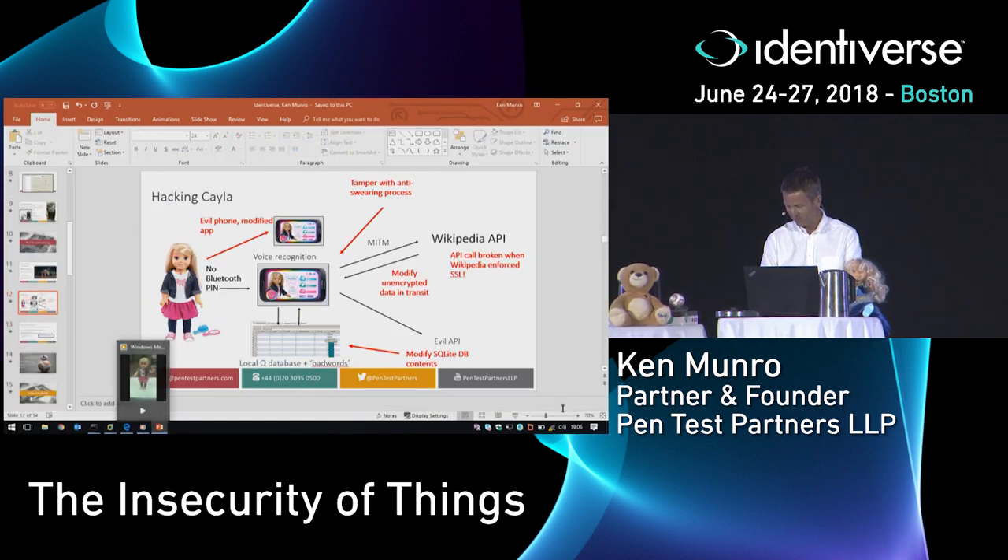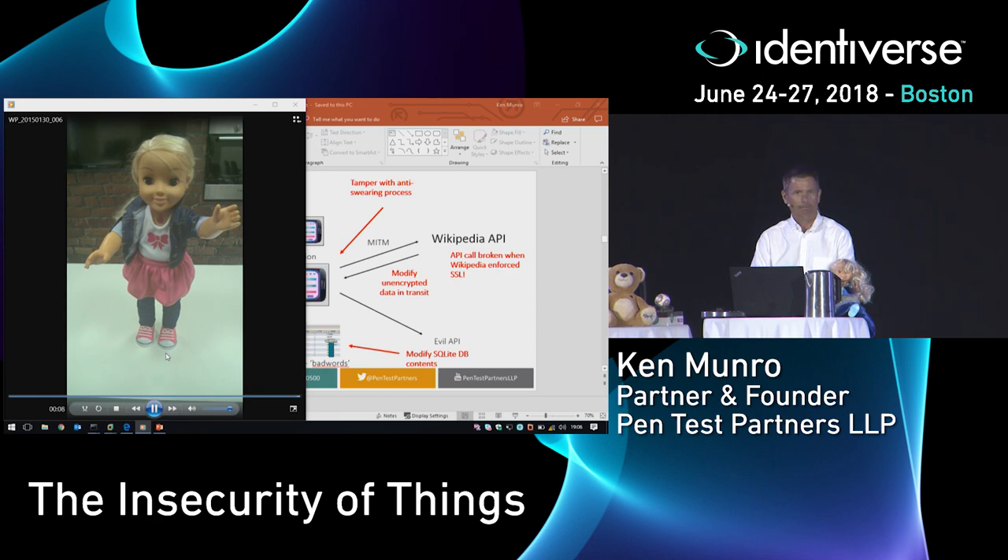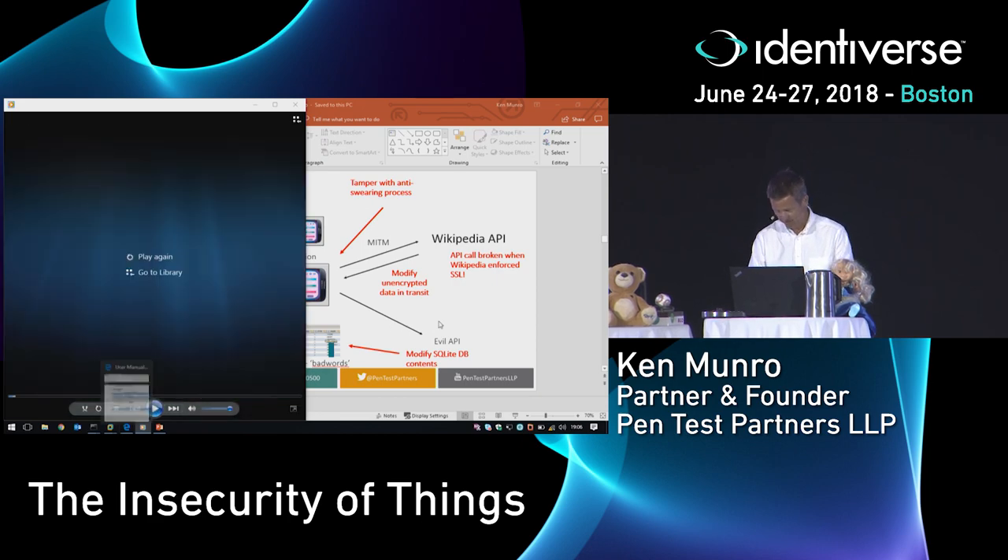I've recorded her for you because she's a little bit shy doing this live. And the result? She swears like a docker.